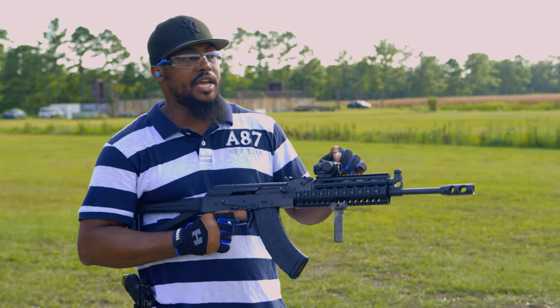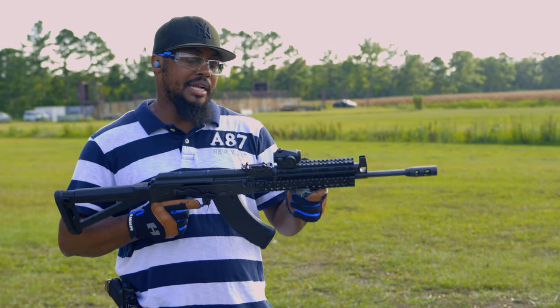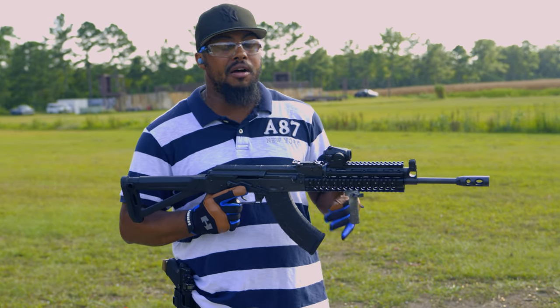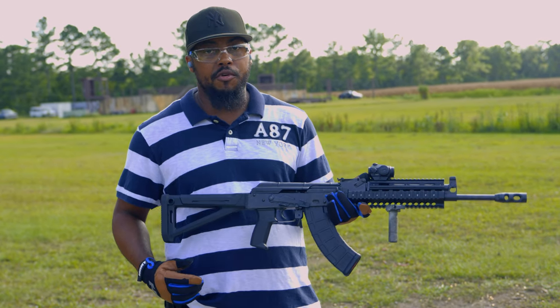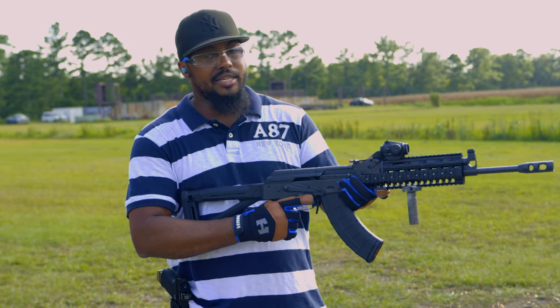We're going to get this thing zeroed in close range so we don't waste a lot of ammo. I have some more, but I just don't want to waste a lot of it. It's not my personal rifle, so I don't want to put a high round count on it. I just want to get a feel for it and let you guys know whether you can invest some money into this kind of weapon system.